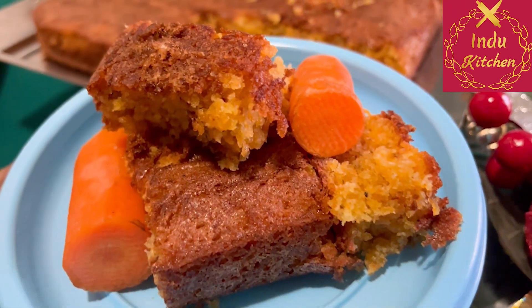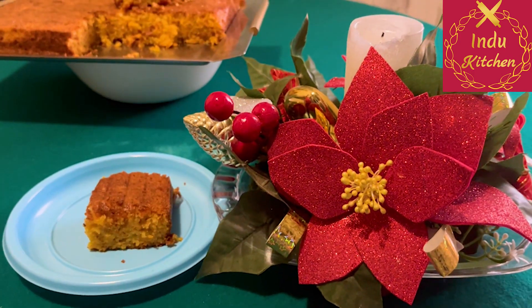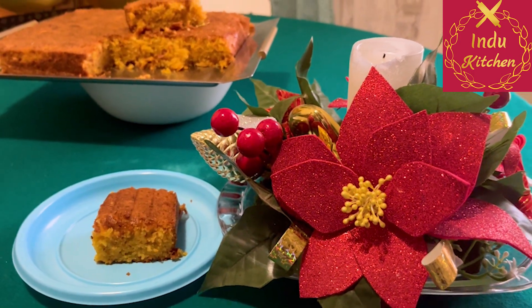Carrot cake, and the recipe will be ready.